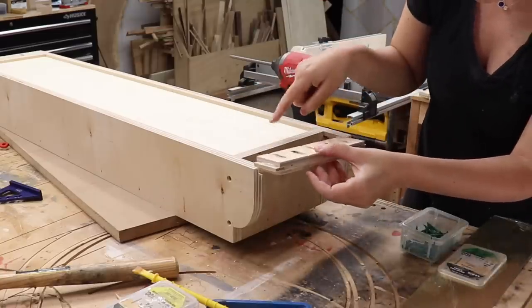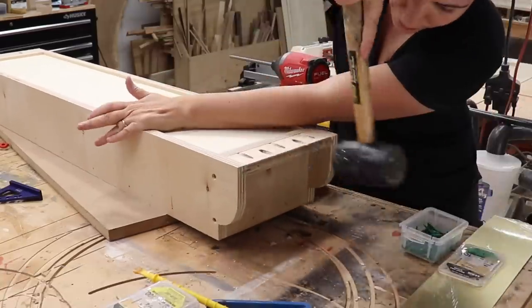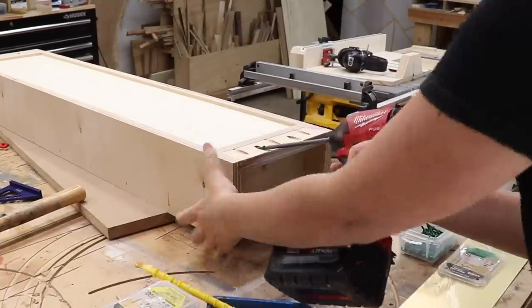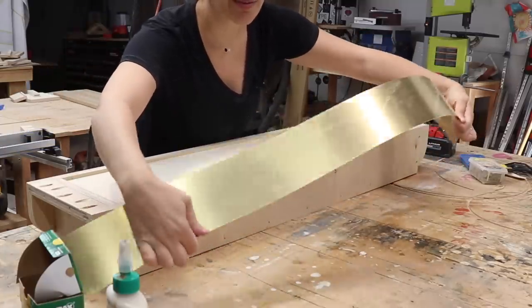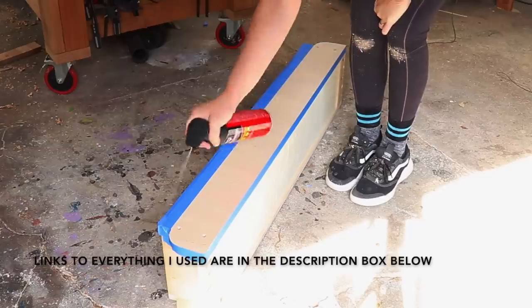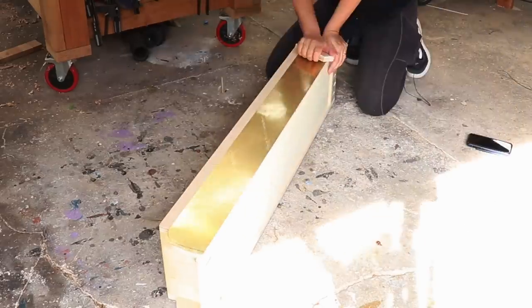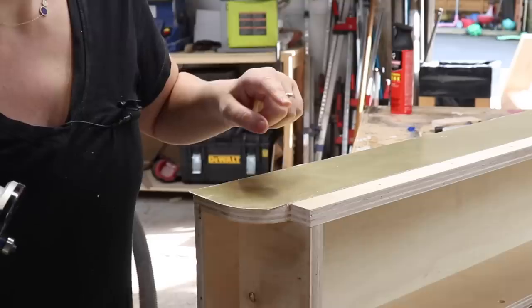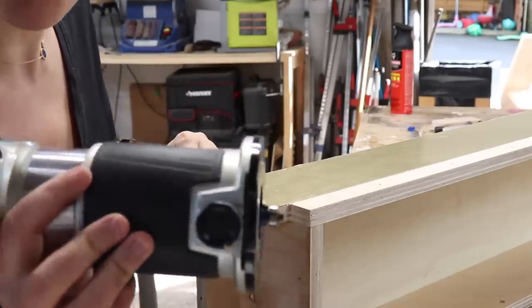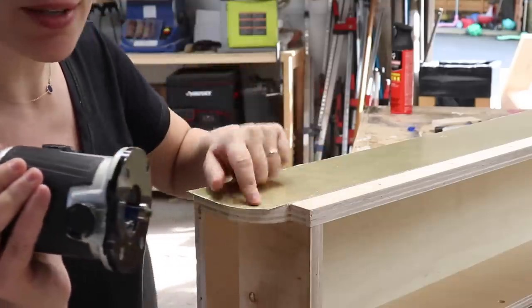Before installing that piece, I'm going to cover the front with brass. The brass that's overhanging can be flushed up with a flush trim bit in a trim router — yes, you can use these bits on brass.